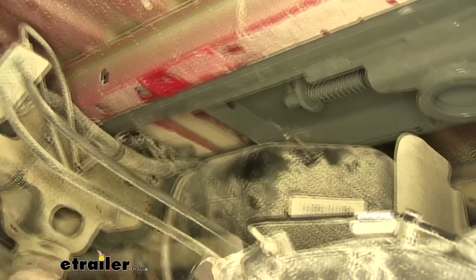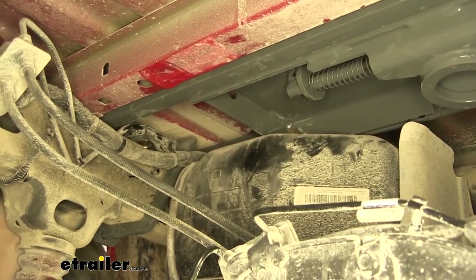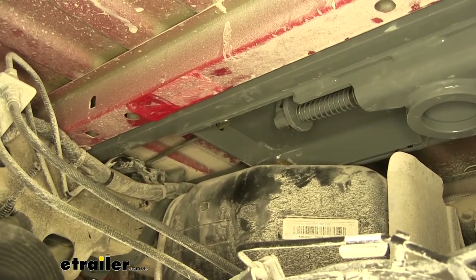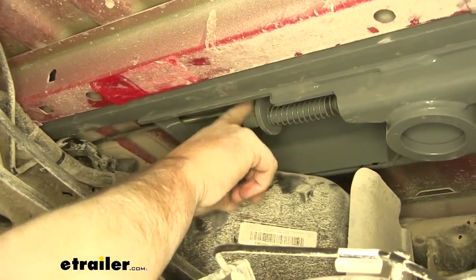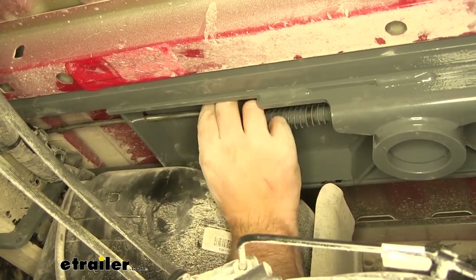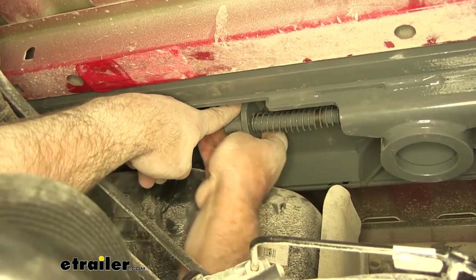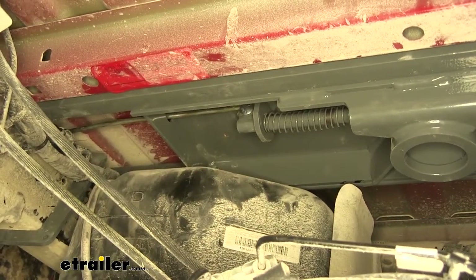Now we're going to install our handle. It might be easier to go from the outside in — you want it to go right through that slot and line it up with that square. We're going to have a small carriage bolt going from this side, through your handle, and you'll put a flange nut on the back. Go ahead and tighten that down.